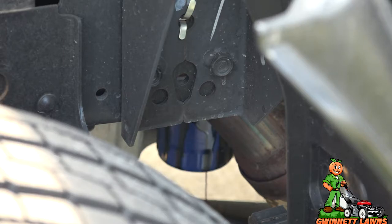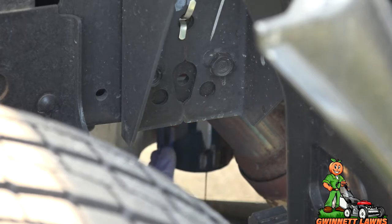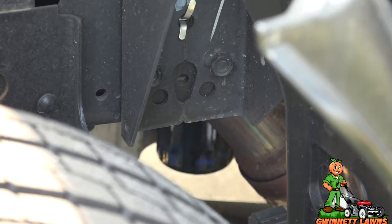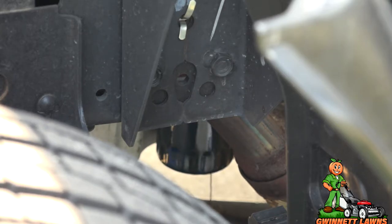On these trucks it's super easy because there's no need to put it on ramps or anything — there's so much room under here. I'm going to let this drip for a little while, then we'll come back and I'll show you what the old oil filter looks like and we'll cut it open.